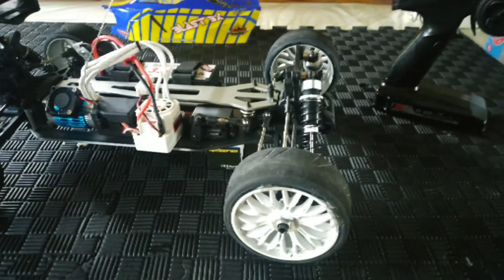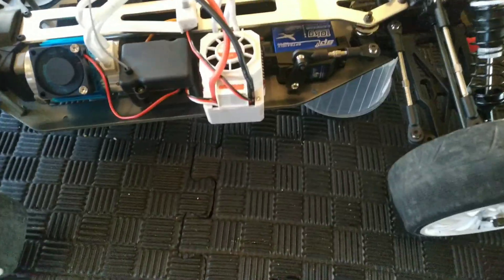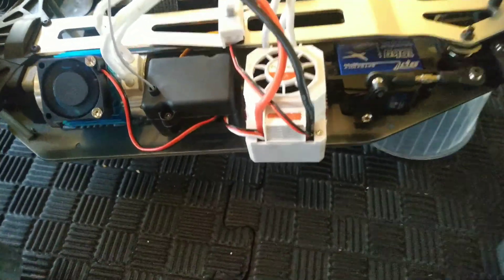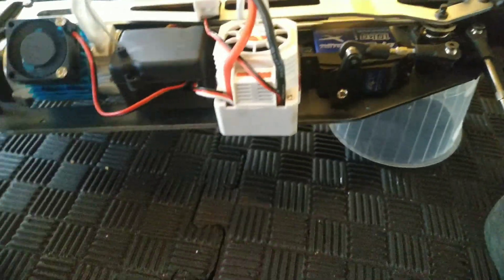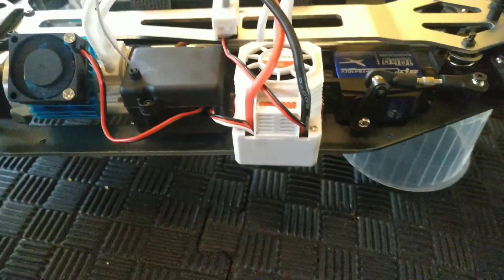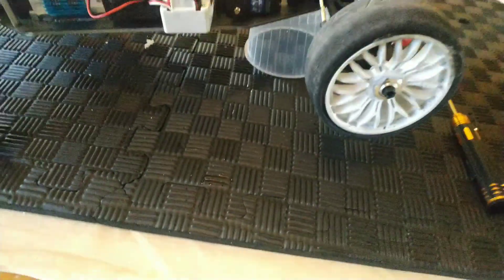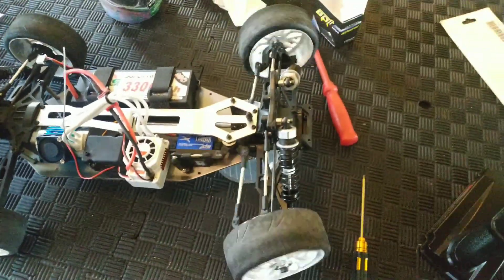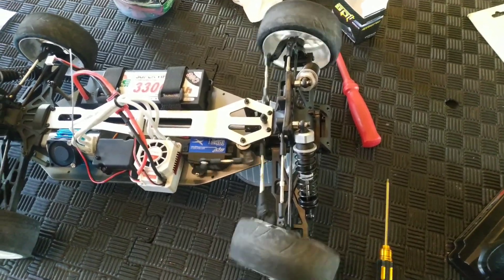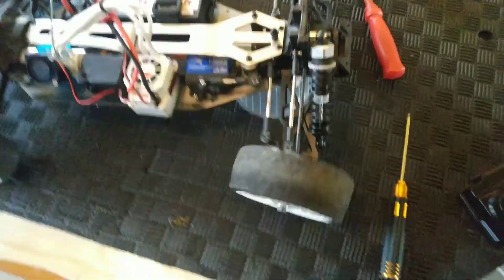I'm going to put a new servo in and you'll see the difference. Testing our new SPT 10kg low voltage servo, which does 0.07 seconds for 60 degrees — and this is it here. So yeah, much faster.